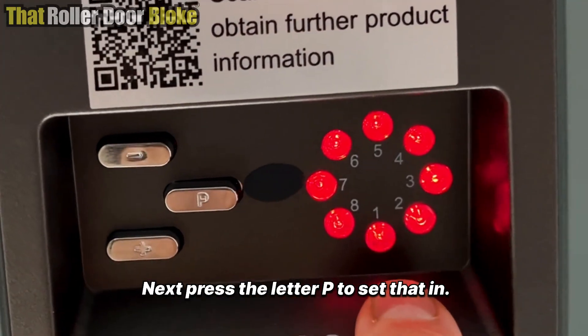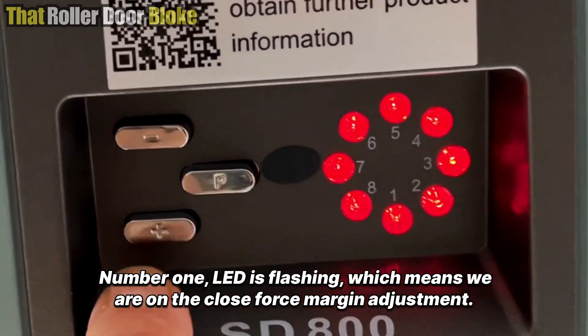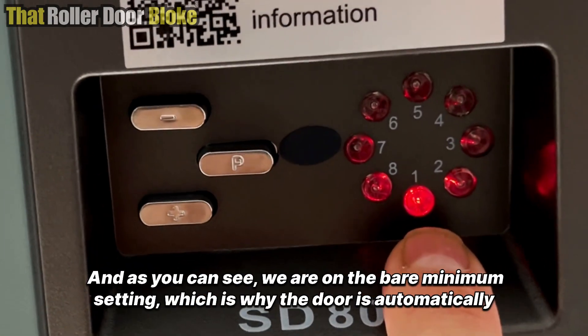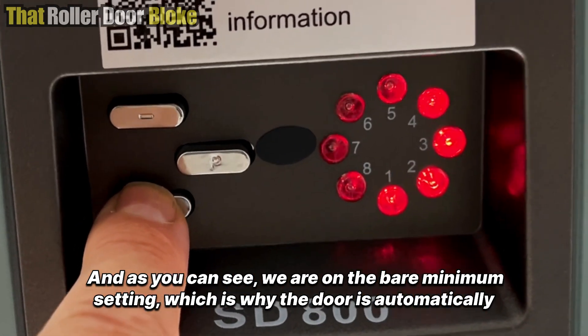Press the letter P to set that in. Now we've set the open force margin. Number one LED is flashing, which means we are on the close force margin adjustment. Same thing — press minus or plus. As you can see, we are on the bare minimum setting, which is why the door is automatically reversing.